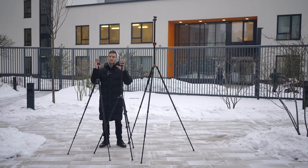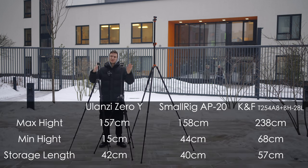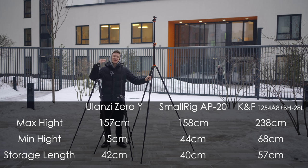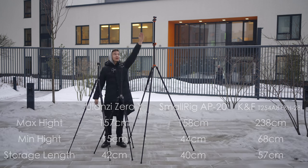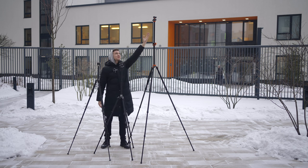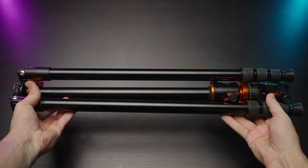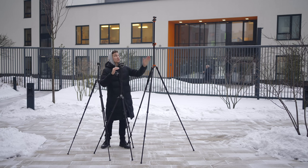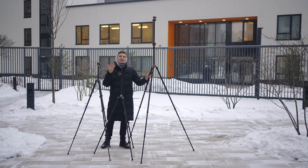Here are the tripods at their maximum height. SmallRig and Ulanzi & Komen are basically identical — I wrote down the numbers on the video itself — but the KNF Concept can get super high. I'm 183 centimeters tall and I cannot even reach the top of this tripod, so it's basically more than two meters. It's awesome if you need to shoot a concert and there's a crowd of people, because you can raise your camera up high to that level.